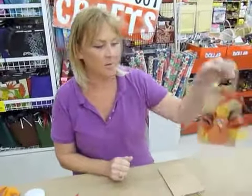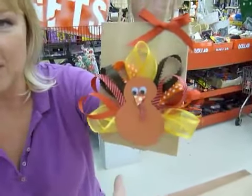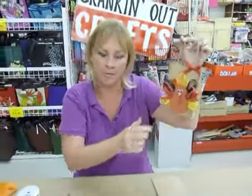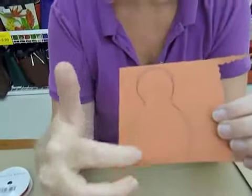Hi, welcome to Crankin' Out Crafts. My name's J-Flo, and we are going to begin our Thanksgiving week. Today we're going to show you how to make this adorable little turkey bag, and it's very easy. You can use lots of scraps of ribbon that you have around the house, as well as paper or fun foam for the body.